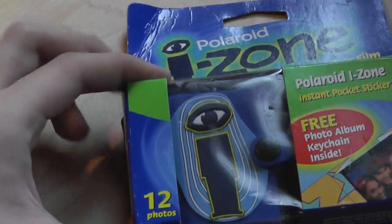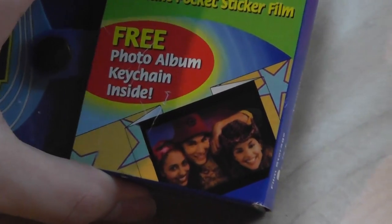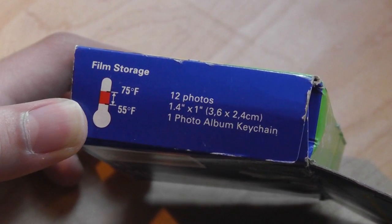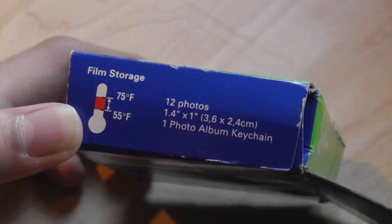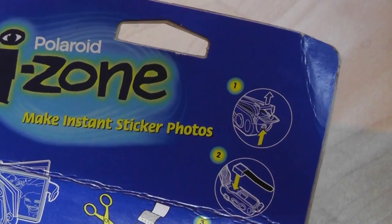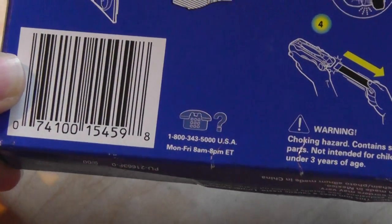There's the iZone, and there's the little keychain with the eye and the person. It's kind of cool, and there's an image of an example — let's see what images looked like from 10 years ago. Kind of cheesy, but there you go. On the sides of the packaging, you can see that this is a film storage — it's best stored within 75 degrees Fahrenheit and no less than 55 degrees Fahrenheit, so you have a 20-degree Fahrenheit range. 12 photos, 1.4 inch by 1 inch — again, very small. It also includes that one photo keychain to put all your images in. You can also see how to rip off the sticker in order to apply the film and make instant sticker photos. You put it in the camera, step two you apply it, step three you pull it out and your picture is done. There was some contact information for customer service, and that's pretty much everything in the packaging.